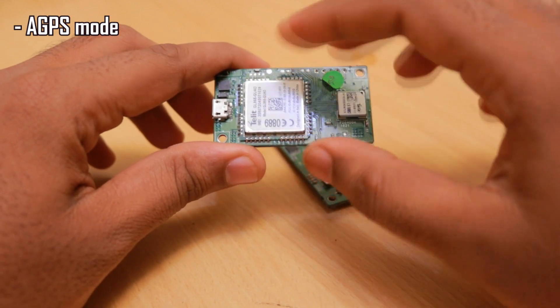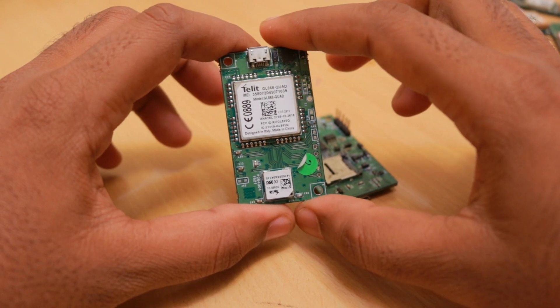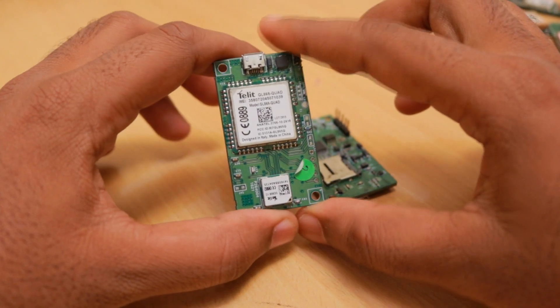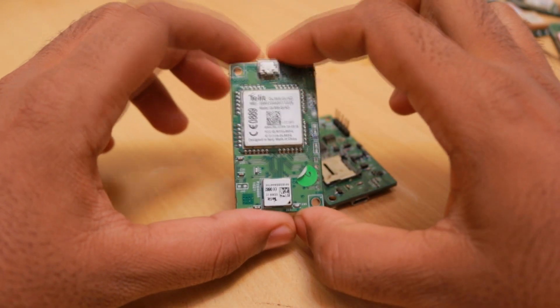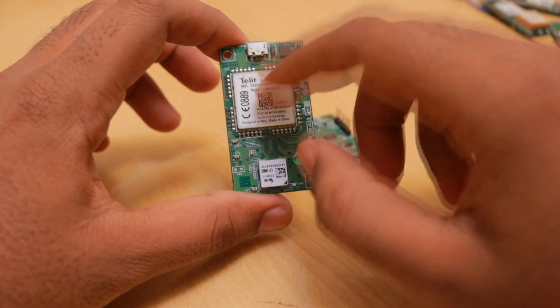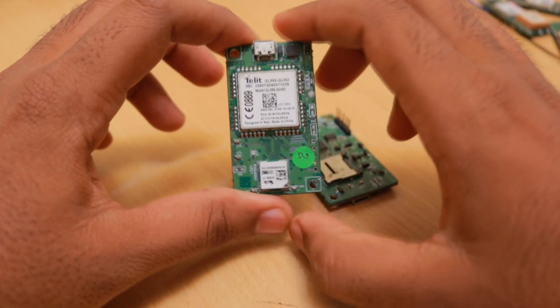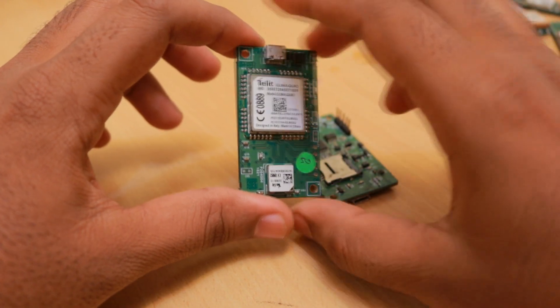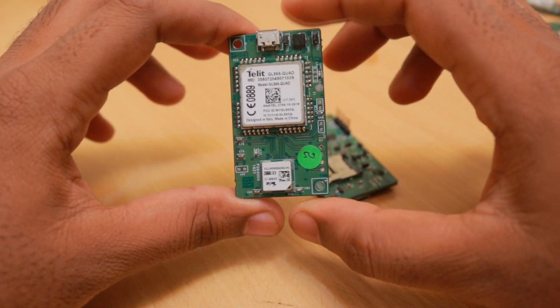Telit modules also have a feature called AGPS mode, where the GSM module itself gives you the GPS location by triangulating network towers. However, this is not available to everyone — you need to sign an NDA before getting the AT commands to access the AGPS mode. This is one of the good features of the Telit module, useful when no GPS signal is available.